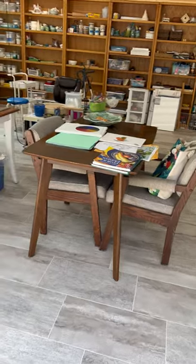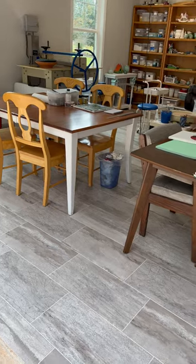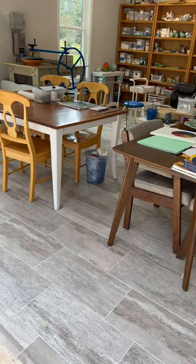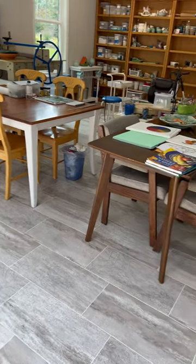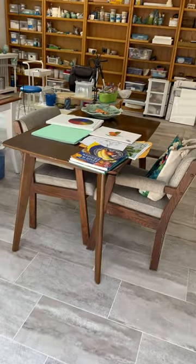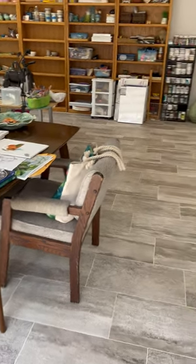I have two working tables here that we use for different things. My daughter and I are taking oil painting, so we use that on the larger table. I'll probably use the smaller table to do some of my carvings. So they are multi-purpose tables.